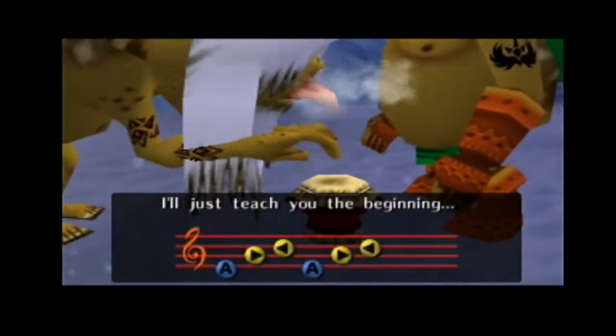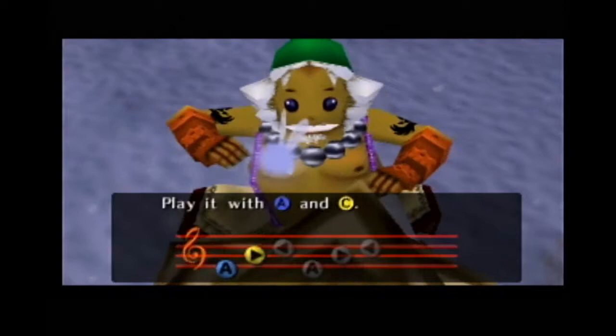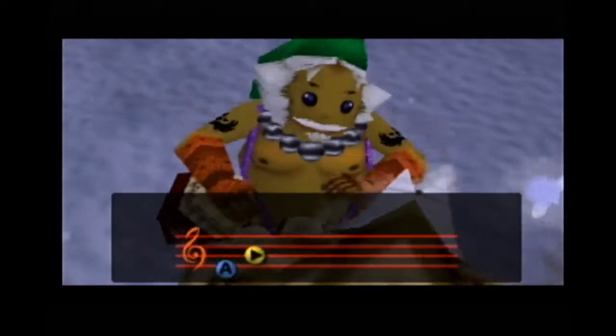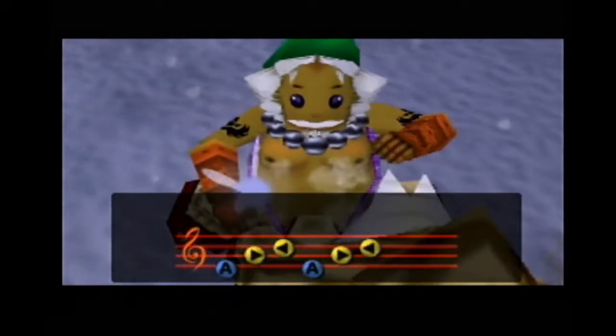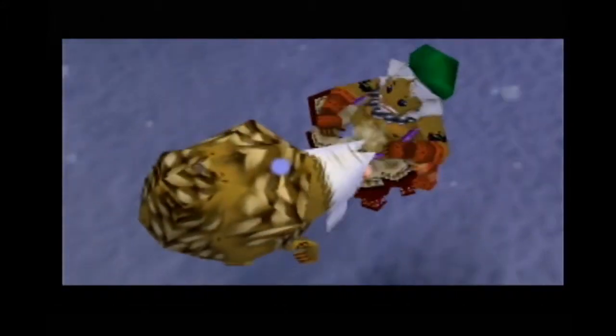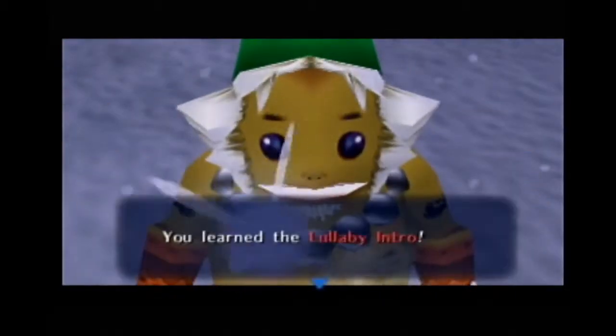So — A, right, left. A, right, left. A, right, left. And as a Goron, we get drums to play on. Let me get the lullaby intro — I'm going to be so happy to play drums. You learned the lullaby intro! The soothing melody of a thoughtful father. It's not that I forget — it's just so cold that I can't play very well. At any rate, I am counting on you.